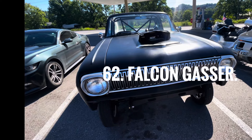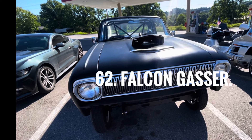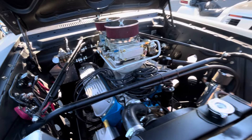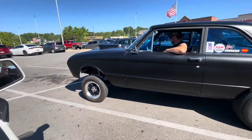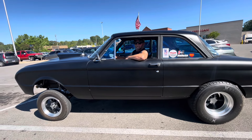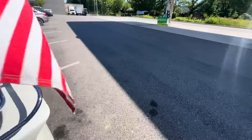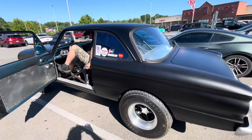I was just minding my own business getting some gas in my motorcycle when I hear this thing thumping coming along up there, and I turn around and it was this little falcon. I was like, dang, that's cool, let's go talk to this guy. So I did. I knew that would work — the reason I turned this thing on is because if you're driving an old car, you want somebody to ask you about it anyway.